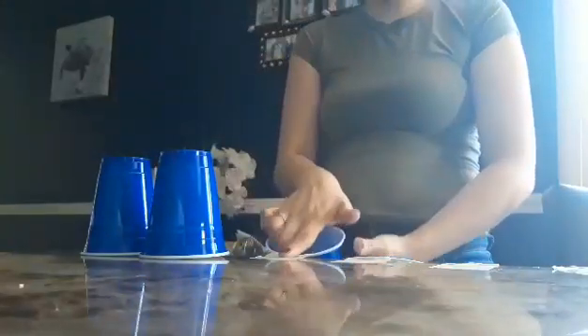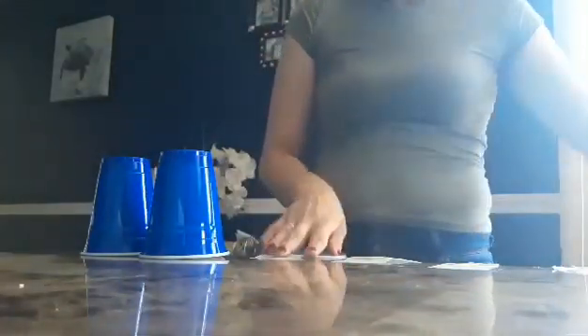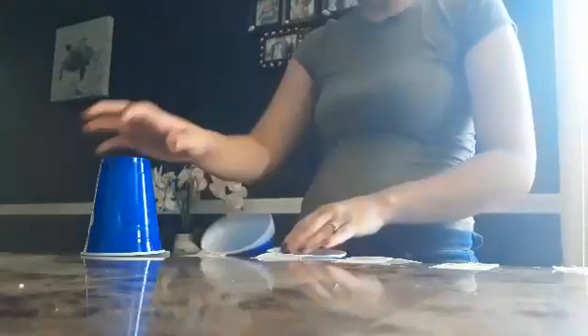Hi friends, Teacher Jessica with another activity. What I have are cups and they are actually taped onto the corner of the table. I kept a little distance between them, very little, but they're mostly next to each other depending on the size of cups that you have. What we're going to need are cups, tape, and balls.